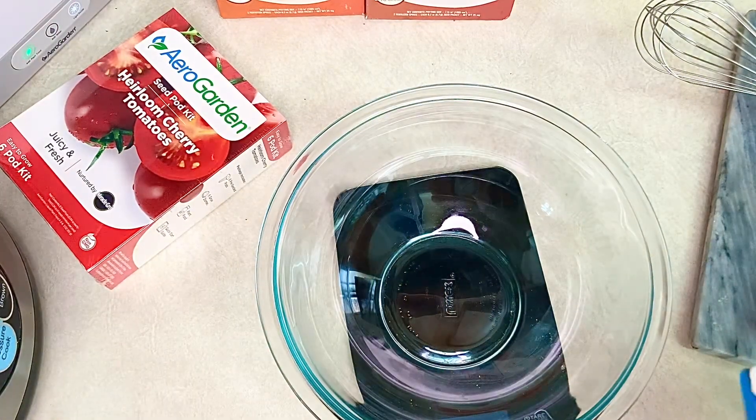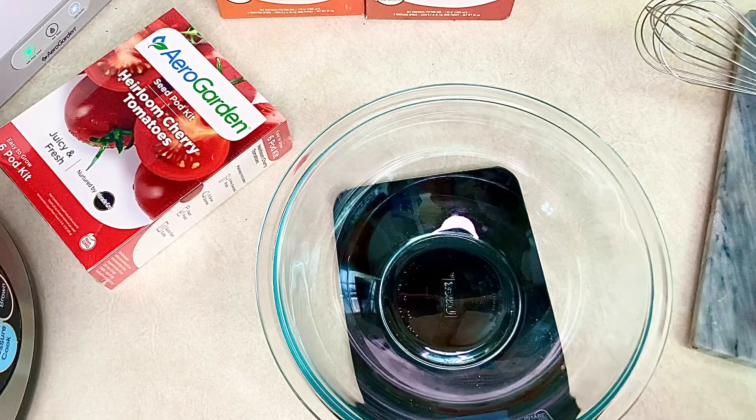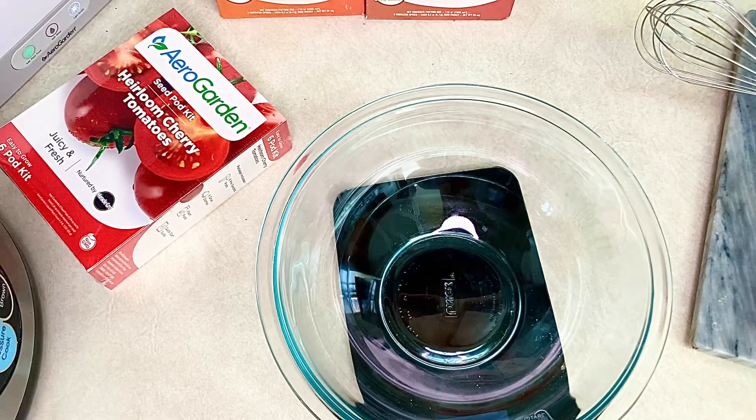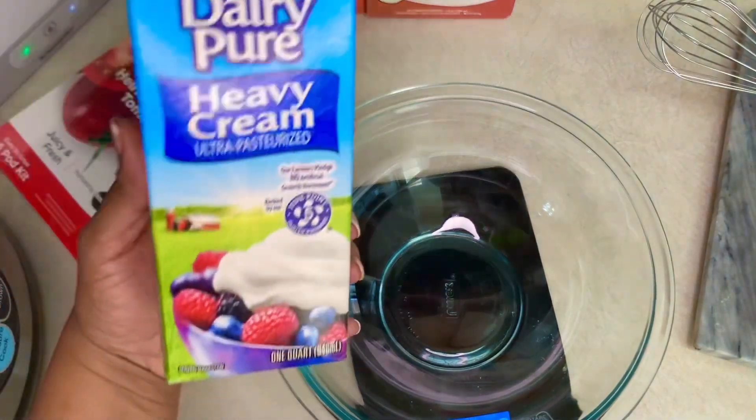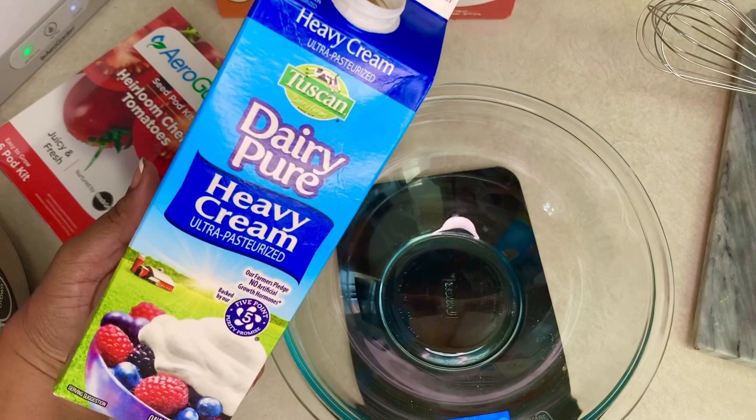Let's go ahead and jump into the very simple recipe for this homemade keto butter. You guys are going to wonder why you haven't been making it at home all this time. Super simple, let's get into it step by step. A lot of base recipes for infusions, butter herb compotes, and things will call for probably about a pint, so let's try with a pint and see how much butter we yield from one pint of heavy cream.